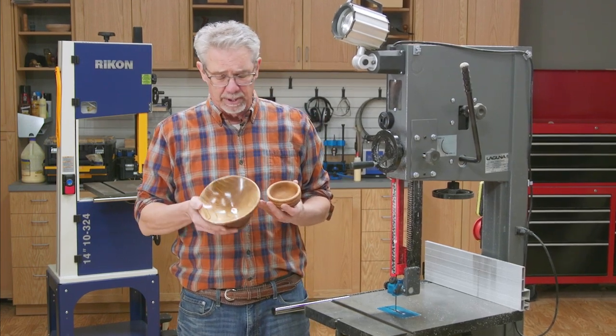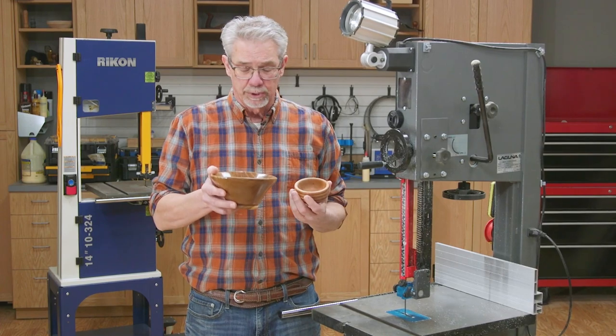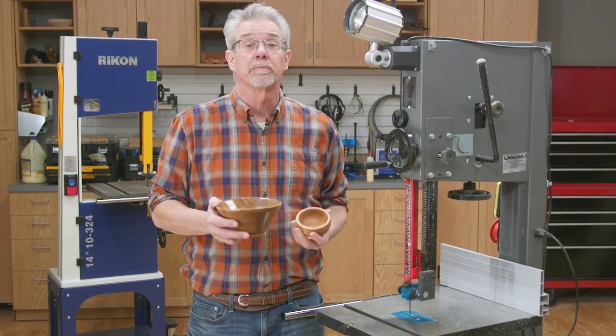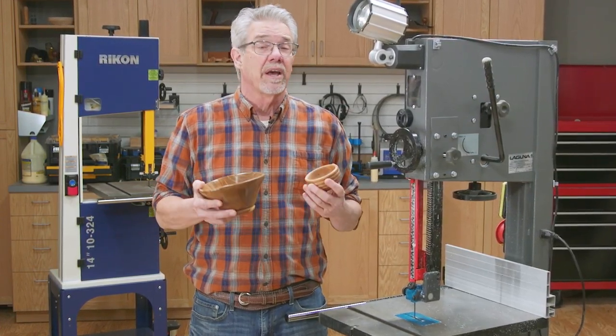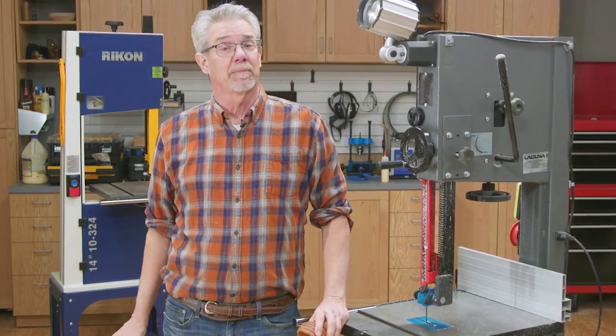The last thing I want to talk about is the importance of bandsaws to woodturners. Woodturners often make bowls or spindles from green wood, and they often cut those blanks out of actual tree logs. Let me show you what I'm talking about.